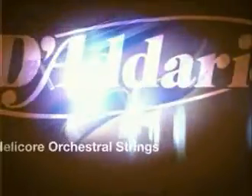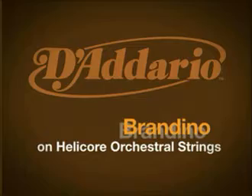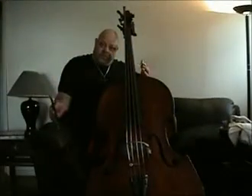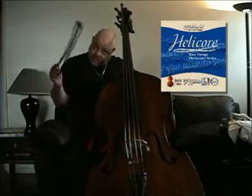Hello, I'm Brandino. In front of you, you see my 1780 French bass. I'm using the orchestral strings by D'Addario, the Helicore orchestral.